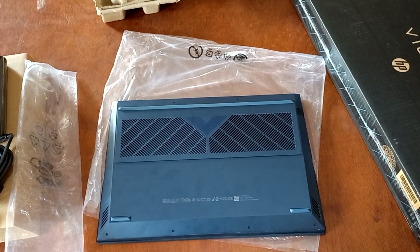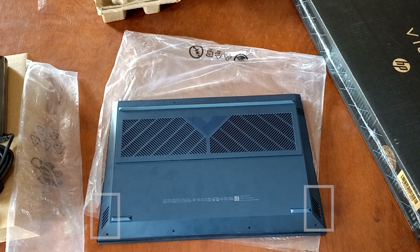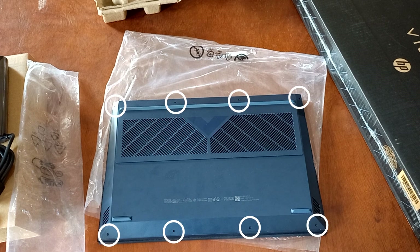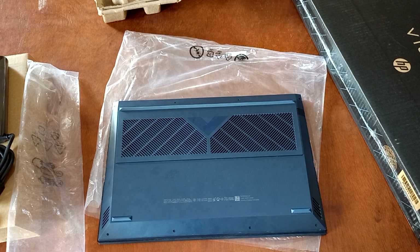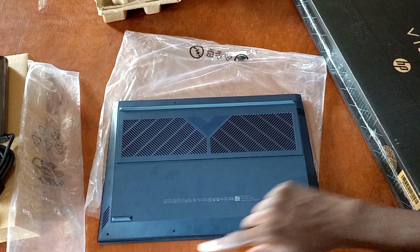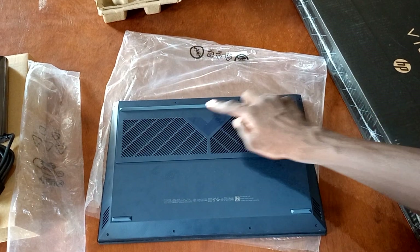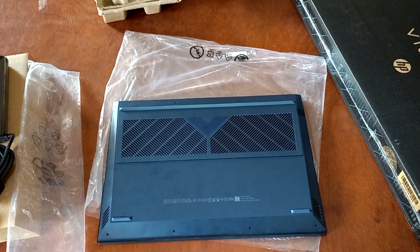Now let's check the back. You get a huge vent inlet that's about 40 percent of the space there. At the far ends of the PC you also get a dual speaker setup. It takes eight screws to be able to get into the internals of the PC. Speaking of the internals, this PC has been upgraded from the previous specs that we saw at the beginning of the video, and it will be shown in the review video — make sure you subscribe so that you don't miss out on that.